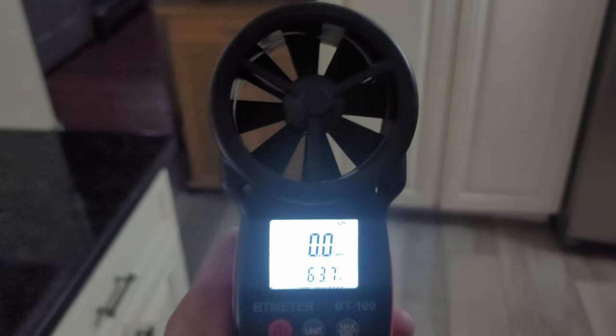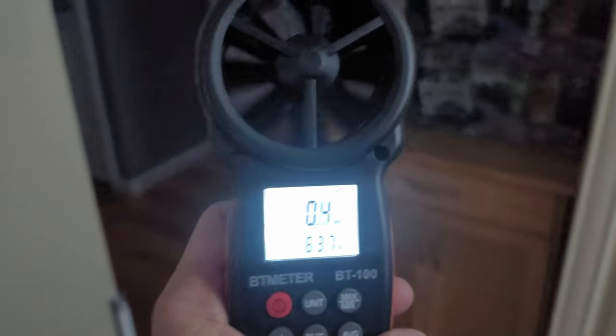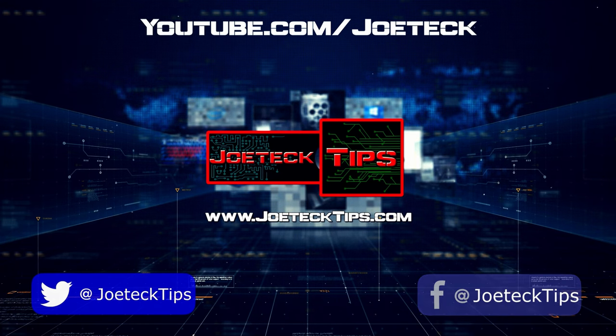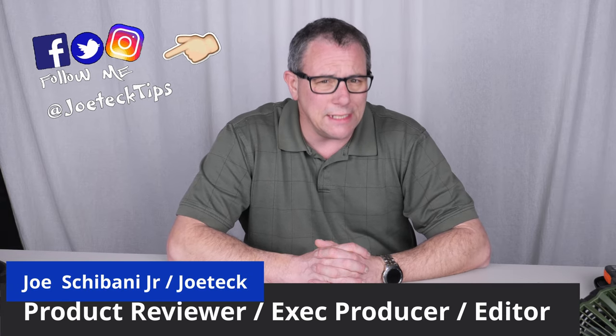This thing is so sensitive it'll actually sense me walking around the house — look at this, just walking. Hey guys, this is Joe Tech from Joe Tech Tips. We're on Facebook, Twitter, and Instagram, and today I have an anemometer for review.